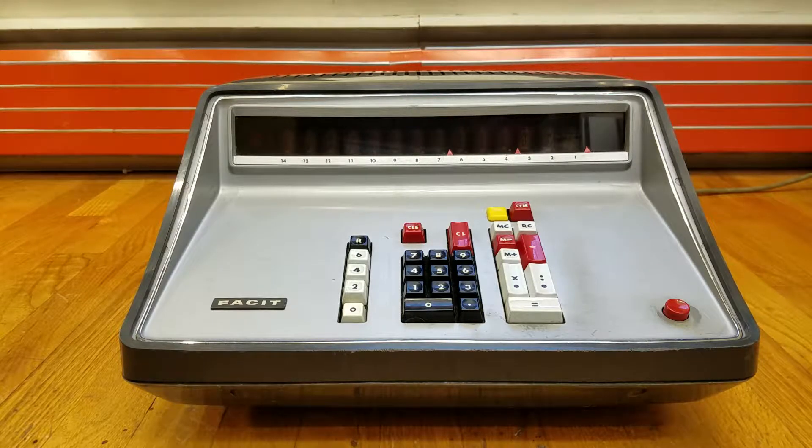This is an OEM clone of the Sharp Compet 30. It has basically similar features but the key arrangement is a little bit different and the capacity might be a little bit different too. In general this is an all-transistor design. There are over 600 transistors and over 1,200 diodes in this calculator.